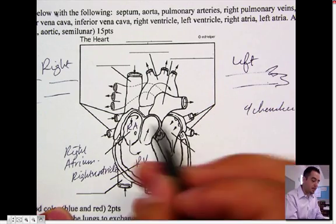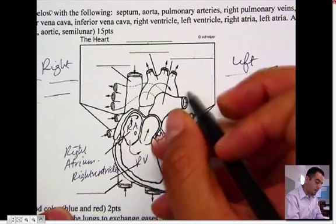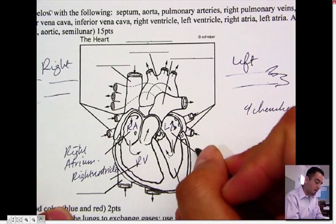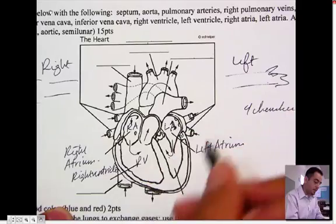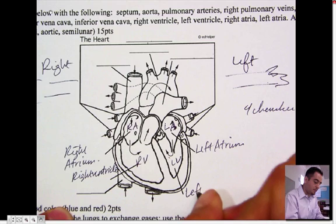And let's do that same thing with this side. Remember that the atriums are on the top. So I'm going to put LA, which is left atrium — I'm going to label that left atrium. And then over here, right below it, is the LV, which is the left ventricle.